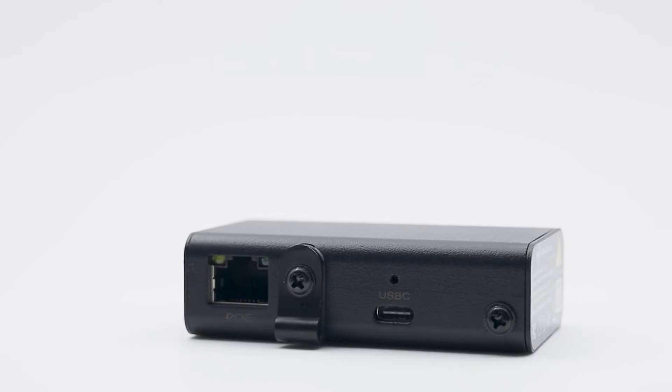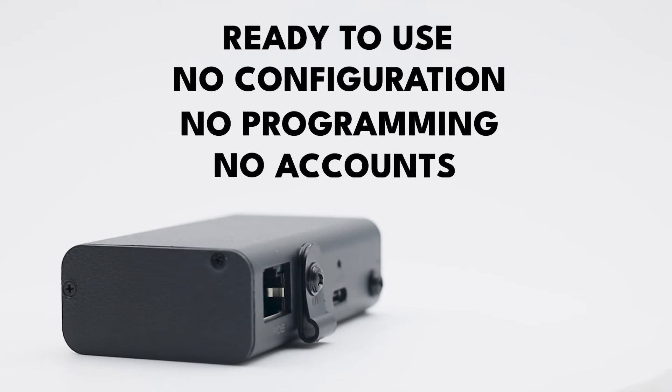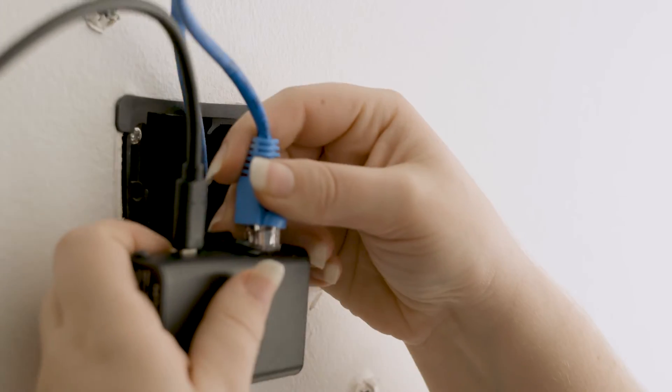As always, our GAT USB-C PD comes ready to use right out of the box. There's no configuration, no programming, and no accounts to set up. We've paired it with most industry standard devices to get the broadest compatibility available in the market today.